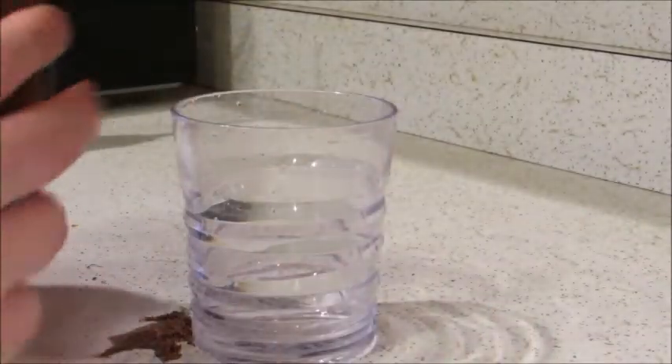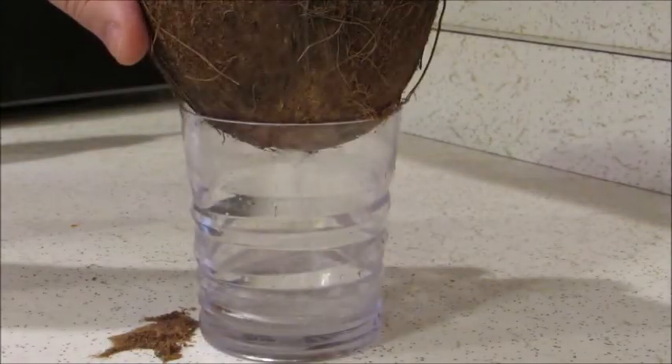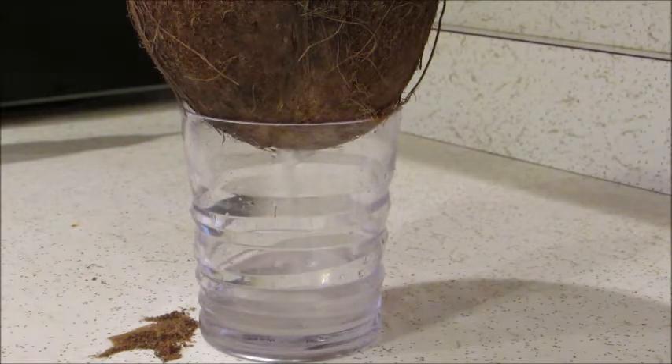So then we got our cup here and we are just going to dump the coconut milk into it. If you are doing other things you can multitask — let it sit there and come back when you get the opportunity and all of it should be in there.